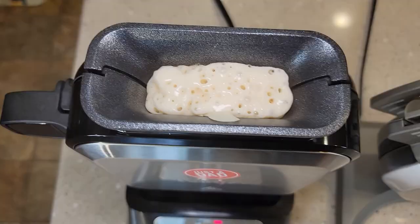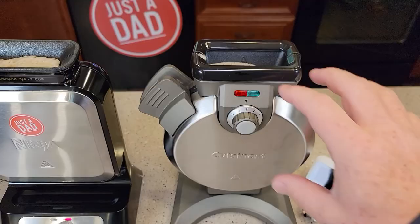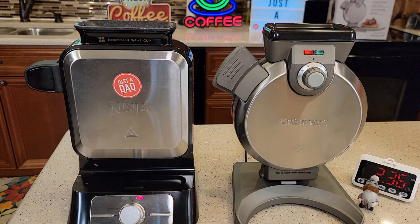It's been about a minute and a half. You'll learn how much mixture to add — I added just a little too much to the Ninja sometimes, and that's why it kind of bubbles up there. And it seems like with the Cuisinart I don't add quite enough. Neither one of them leak batter when you pour it in.